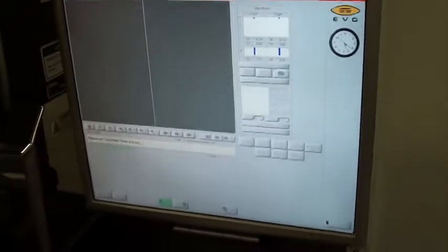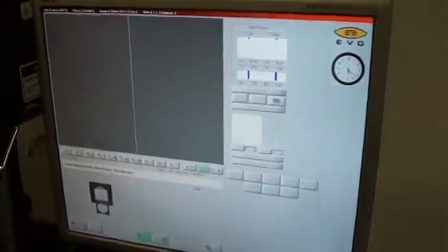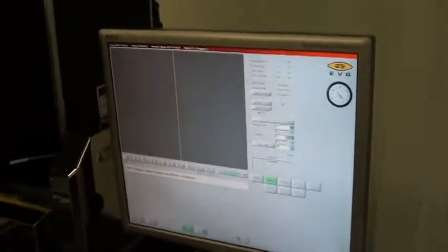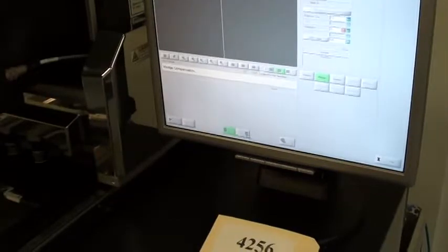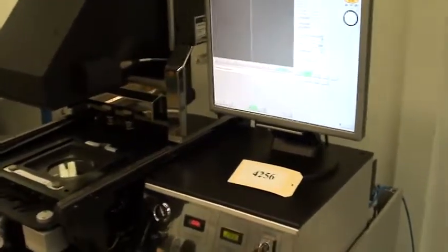We've just started this recipe, the software is loading, the mask holder is loaded, and we're going to make sure that it's good.